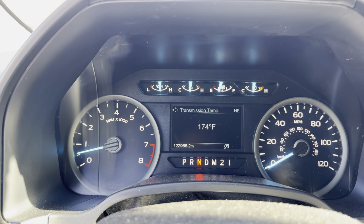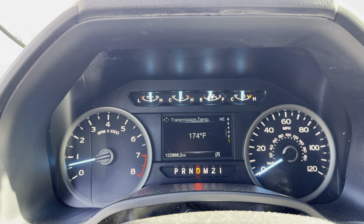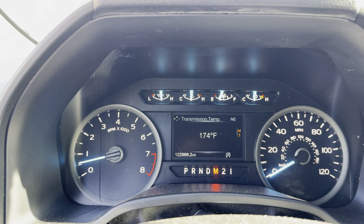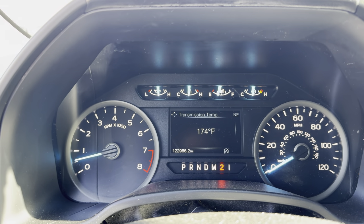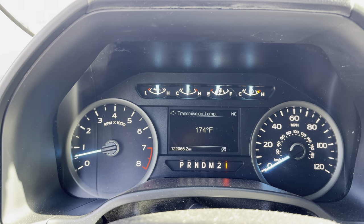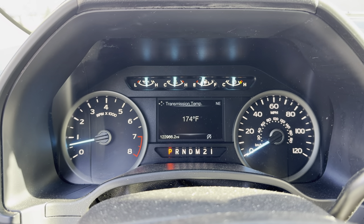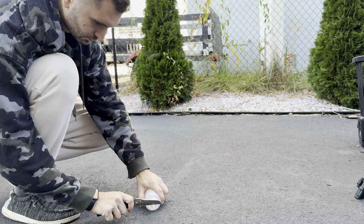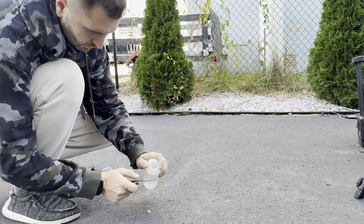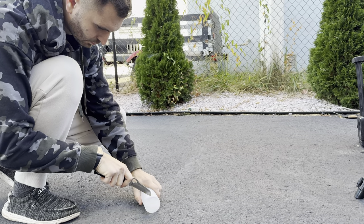What you see me doing now is per the service procedure, which requires you to shift into each gear and hold that gear for 5 seconds. Once you're done, shift the vehicle back into park and leave the truck running. Now while this warms up a little, let's make our funnel. I already know that I'm low on fluid, so I don't need to check first. But if you want to check first, skip ahead to about 2 minutes and 40 seconds, then come back if you are low and need to add fluid.